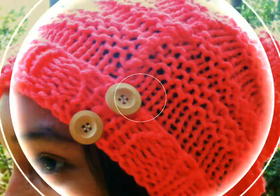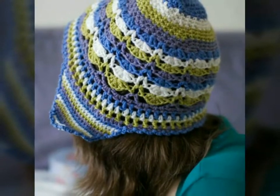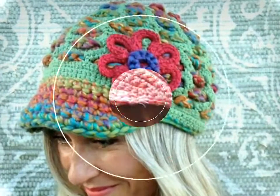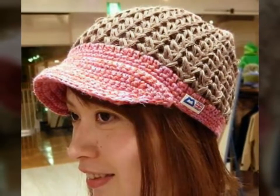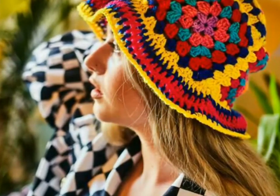Just watch this video and you will get many beautiful and latest designs of crochet hats. If you have any knowledge about crochet work, then you can make these types of beautiful crochet hats yourself by getting different ideas from this video.